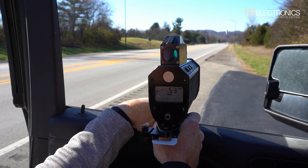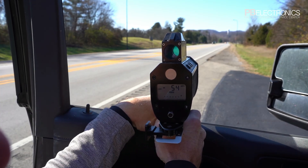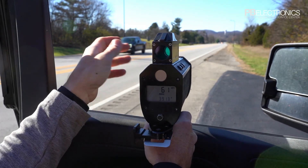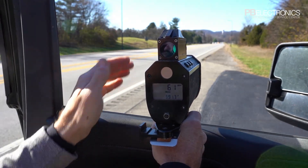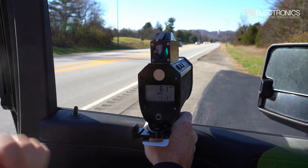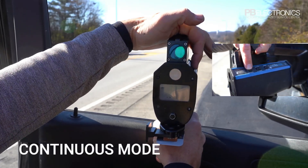Let me get this car coming towards us. You can see you don't get as much range — partly because these cars are going at an angle, so the light is reflecting off the front and bouncing back to the left rather than straight back.